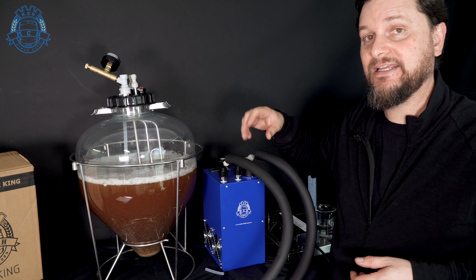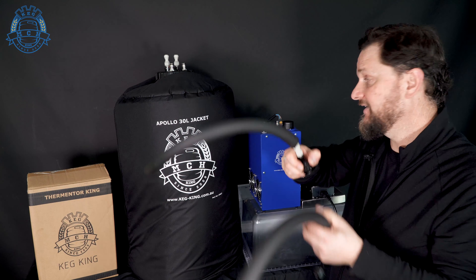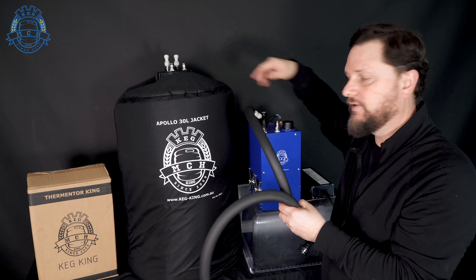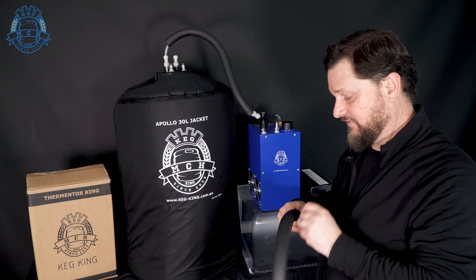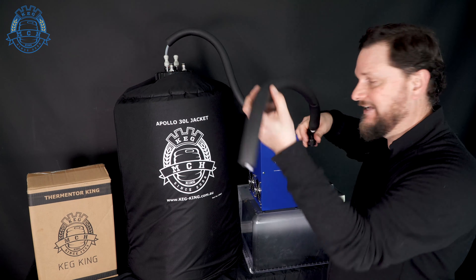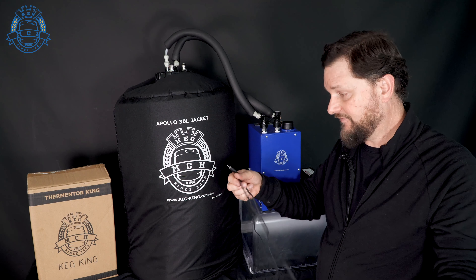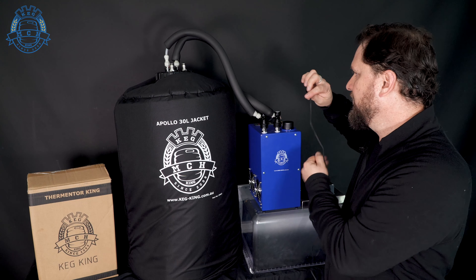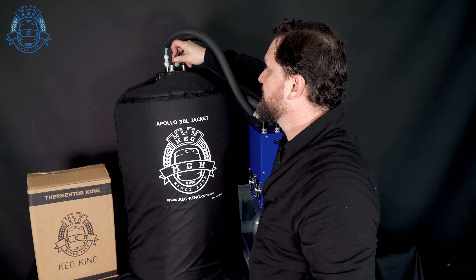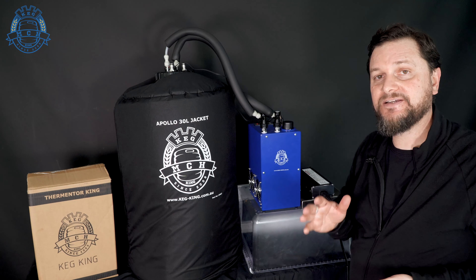We'll go ahead and enclose it in a jacket, then start getting it all hooked up with the coolant line. We'll hook up the insulative lines that have the disconnects on the ends. It doesn't matter which side you make in and which side out — it's just going to run through the coil and come back to the system. We've raised this up slightly so it's at the same length as the lines already cut. It's super important that you get your probe — the probe that comes with the unit will fit into the thermowell of the fermenter. The system is now powered up and we don't want to leave the pump running dry.